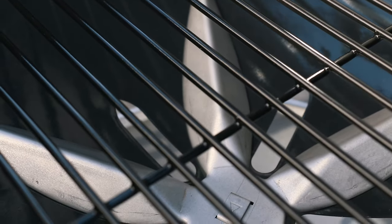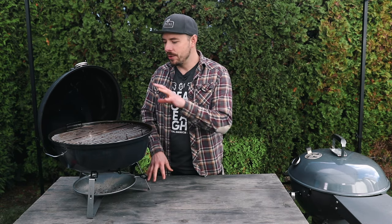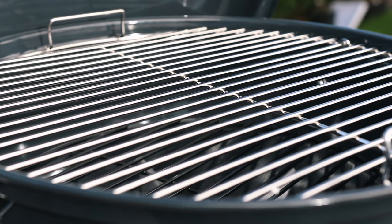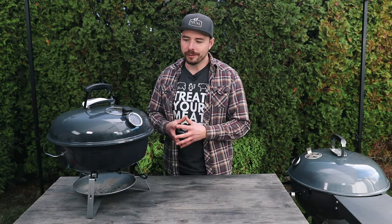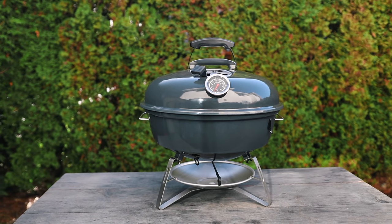Underneath the porcelain-coated charcoal grate you have the five-vent easy clean system down below, and all of these components — including that no-touch easy clean system — are replaceable in case something happens. With all of that said, the Slow and Sear Travel Kettle from S&S Grills has become my new favorite portable charcoal grill. You have all the features we know and love with the larger kettle in a smaller footprint, and the overall user experience and cooking ability is just phenomenal.